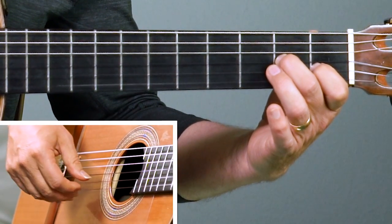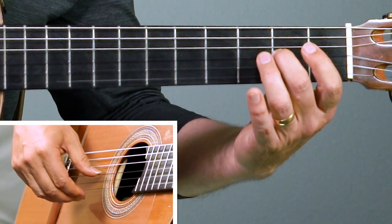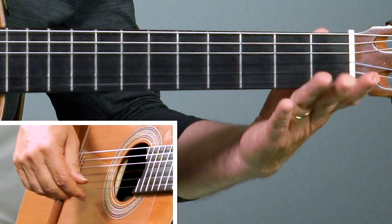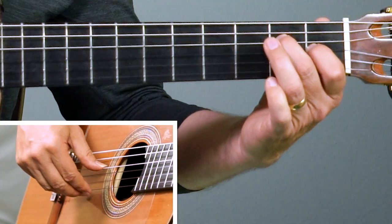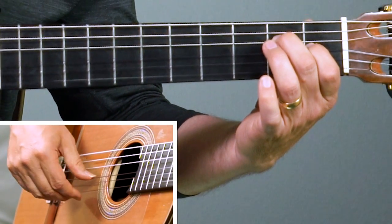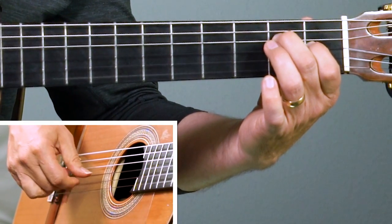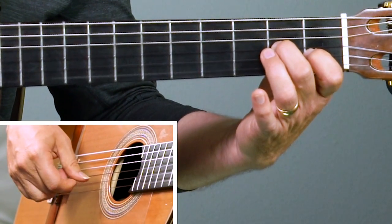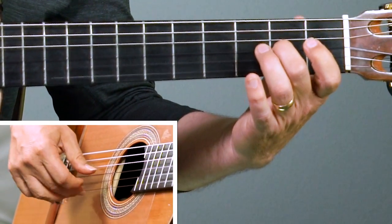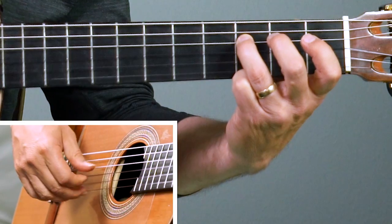Let's do that again. The A minor chord starting on the third string bass note, then second string. Take off the first finger in the left hand. Back to the third string. Open it up. Now third fret of the fourth string, third finger. Back to the E chord starting on the fourth string, then third string, then second string. Repeat that. Move to the A minor chord, thumb on the third string, second string, open it up, back to the third, open it up, third fret fourth string, and start over.